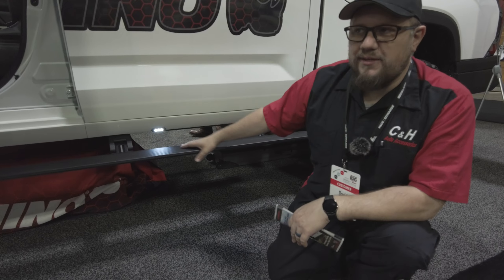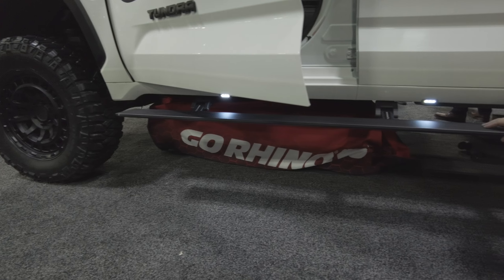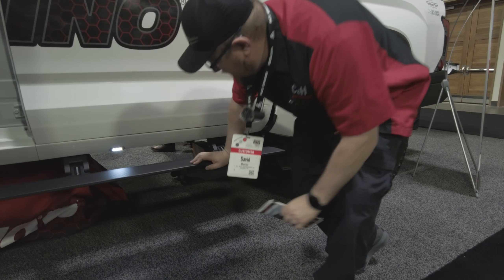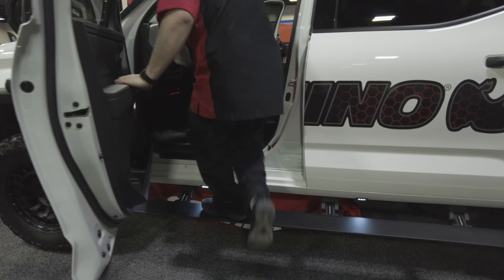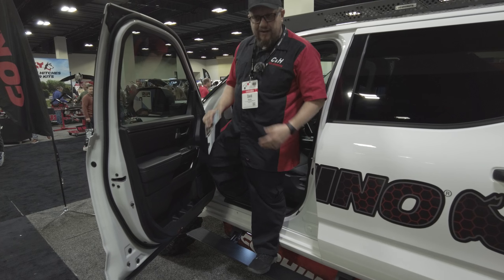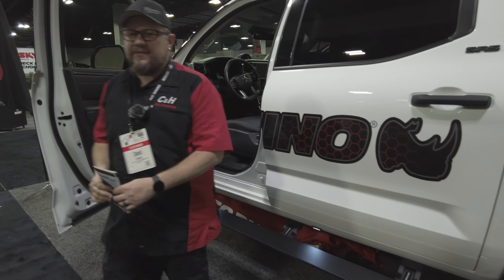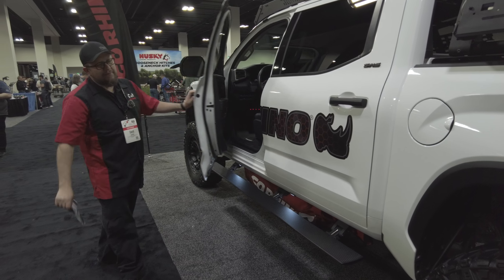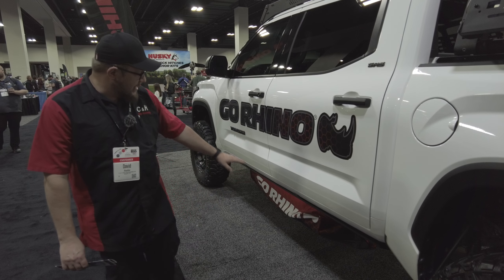That means if you did have something, they'd send you a new step and you just come back, call me or Chris or John or Joel, and we'll put it back on for you — no problem, and you're going down the road. All in all, just a really nice-looking step. Big, like I said, 600 pounds. And as you can see, nice and up into that Tundra. That step is solid — it's not going nowhere, I don't feel any deflection in it. Sometimes you get on steps and you might not feel sure, but I'm going to feel sure getting on this. Go Rhino makes a bunch of products; this is one of their show trucks. Just a really nice product from them.